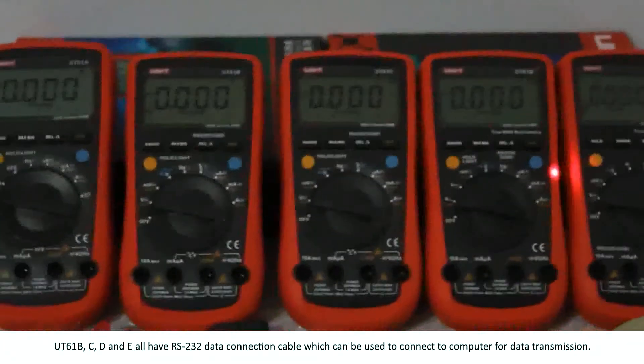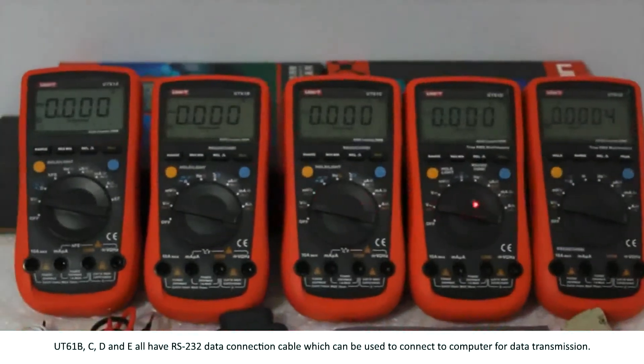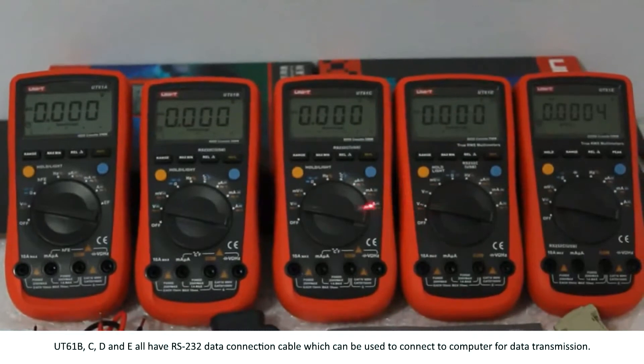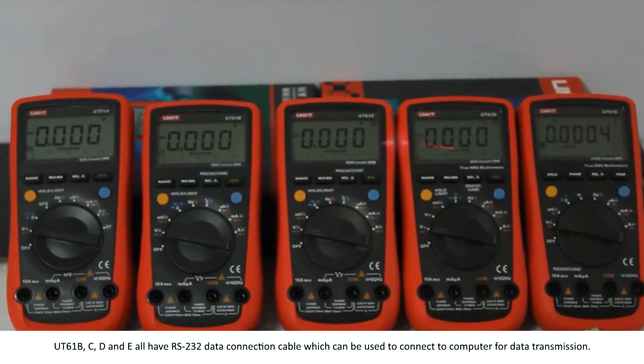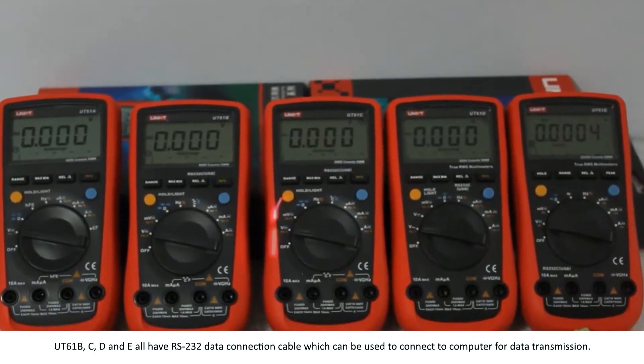UT61B, C, D, and E all have an RS232 data connection cable, which can be used to connect to a computer for data transmission.